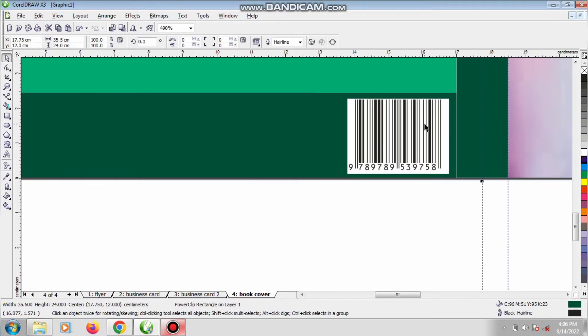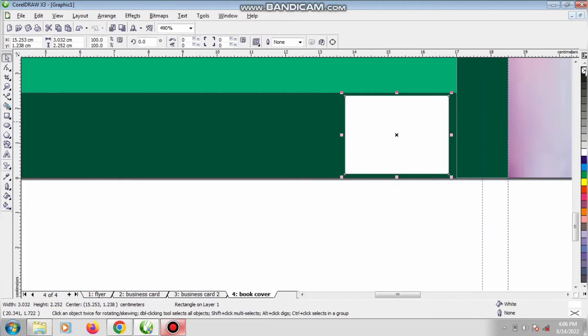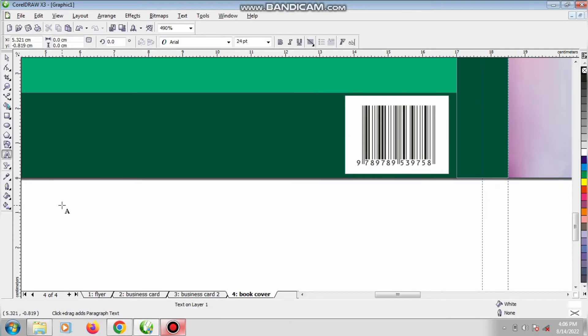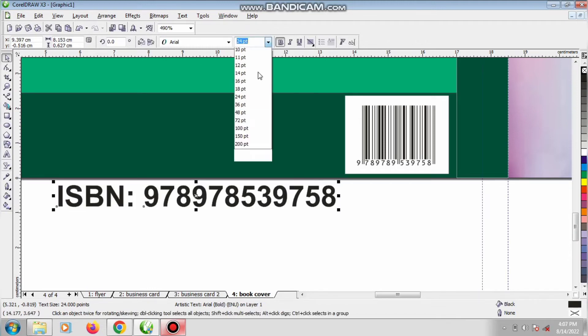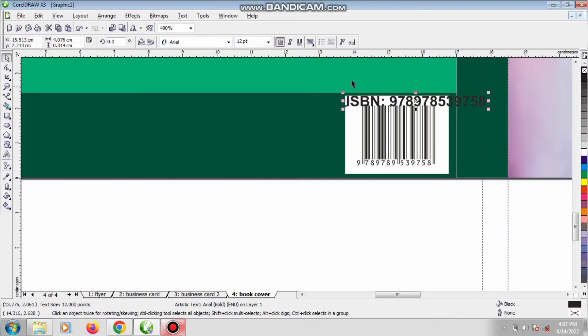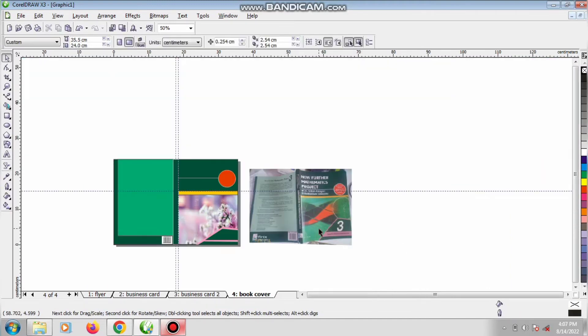Do you see? Because I ignored the first letter, this is our barcode — very simple. Create a rectangle to contain the barcode and give it a white fill with no outline, then use Control+Page Down to send it back. You can also type the ISBN number yourself: ISBN 978-5397-58. That is the code inside the barcode. Do you see? That is our barcode. Any other design remaining is not too difficult.